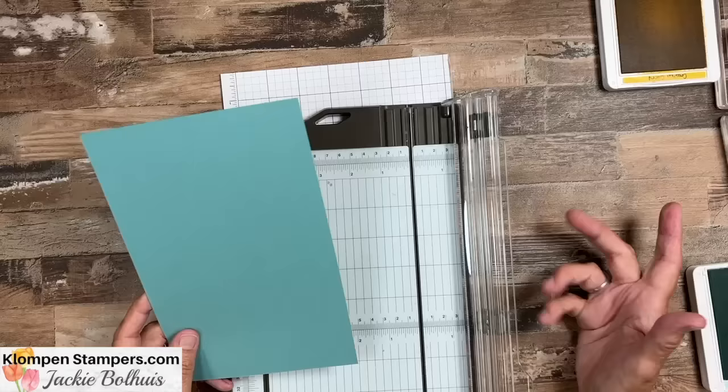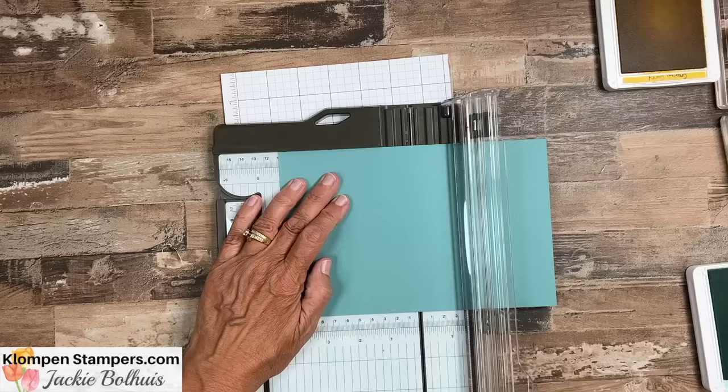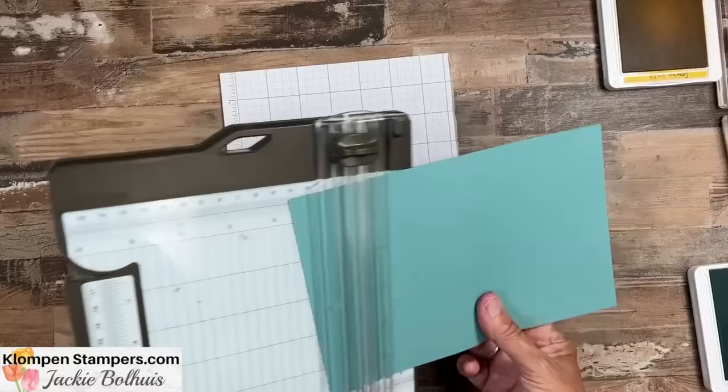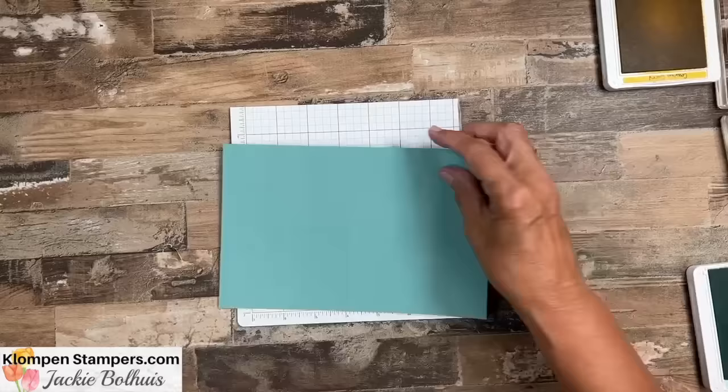We are going to start with just a half sheet of card stock, eight and a half by five and a half. I'm going to score it at my normal four and a quarter, and I'm also going to score it at two and an eighth. Don't worry about all these measurements — they're going to be over on the blog post that goes along with this video. I'll have a list of all the supplies I'm using, as well as all the measurements and a picture of the card. Actually, I've got two cards to share with you.